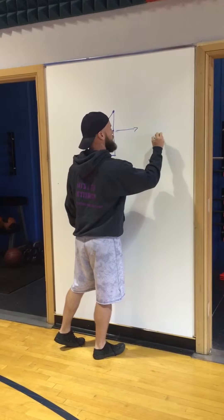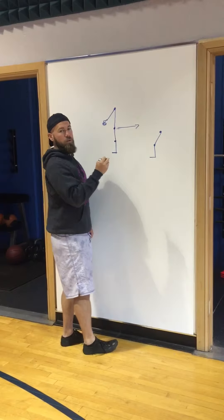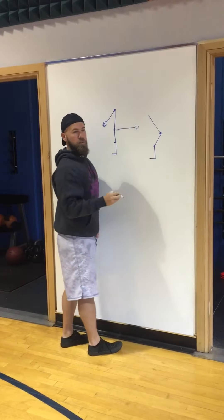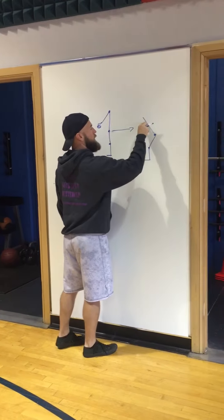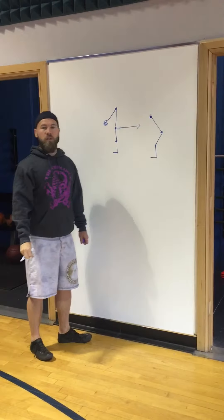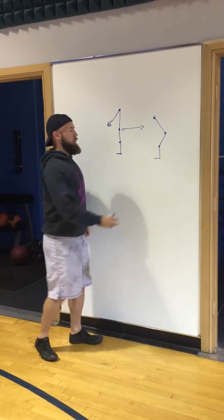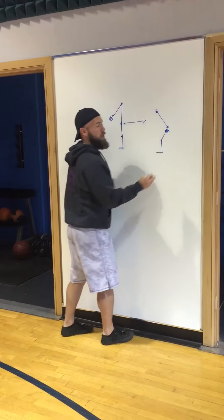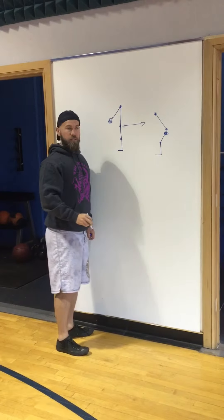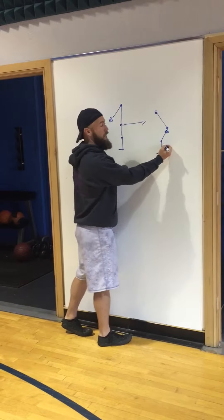So if the hips go back, where does the upper body go? Forward. Right, so when the hips go back and the upper body is forward — shoulder — where is the bell? Where the hip is all the way back, where's the bell? Here. The bell is not below our knees; it's high in between the hips.